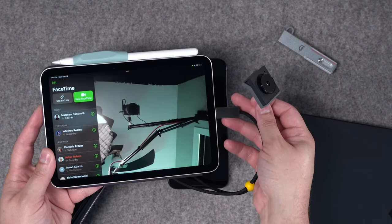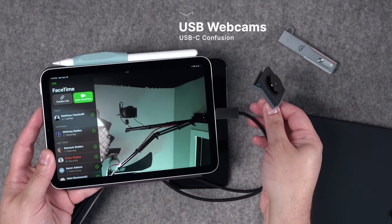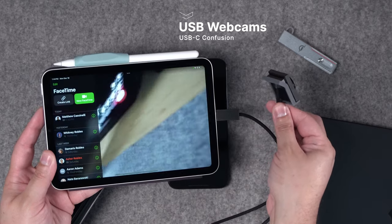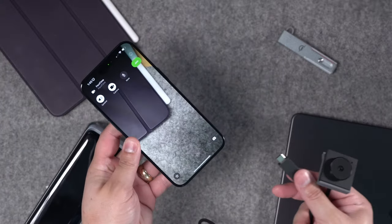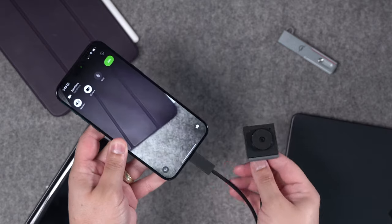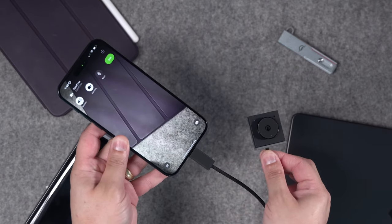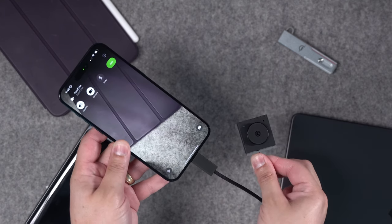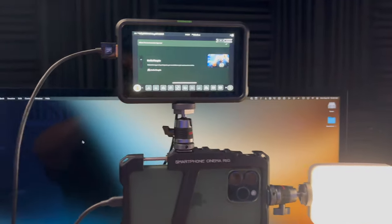I can plug a USB-C webcam like the Opal Tadpole into my iPad and it will actually recognize it as a video input — I can use a nicer webcam with my iPad. But if I do FaceTime on my iPhone 15 Pro Max and plug in the same USB-C camera, it will not recognize it as a video input, no matter how long I wait or even if I use a powered USB-C hub. My iPad mini is over two years old and this iPhone 15 Pro Max is three months old — this webcam should work with this device.